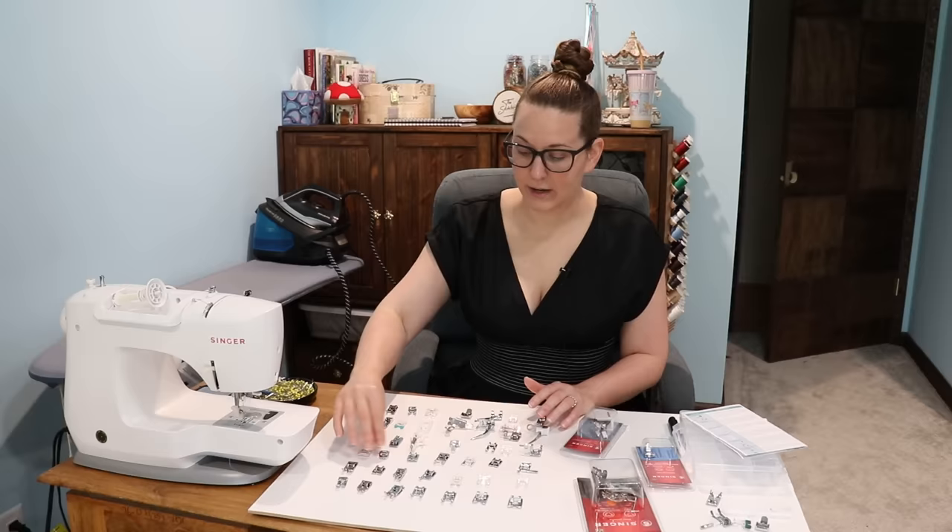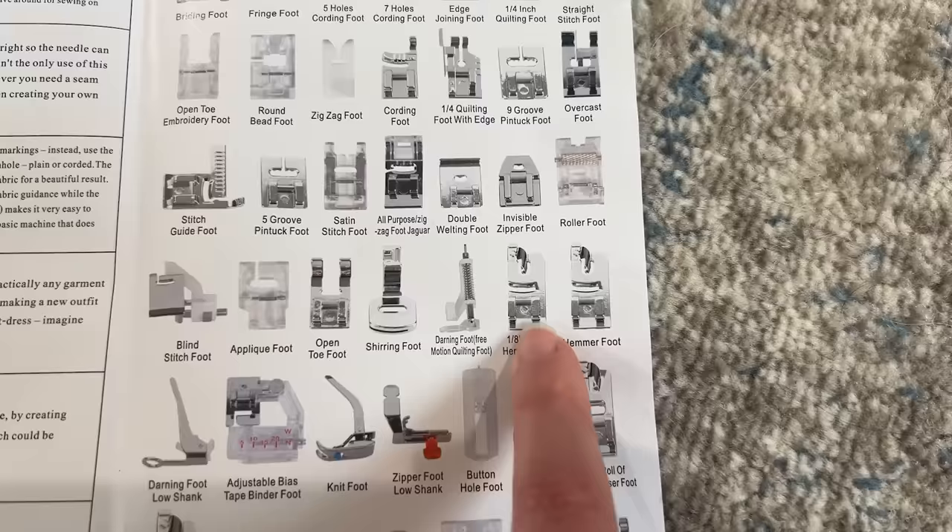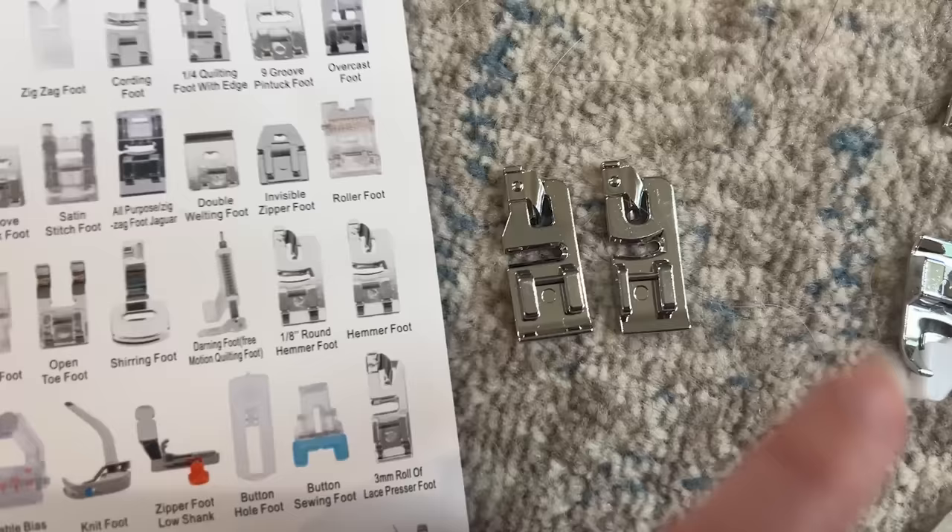Yesterday I laid them all out so I could see which was which, be prepared, take photos of each foot, and it proved to be quite a mess already. I'm trying to lay out all of these presser feet so I can take pictures of them, and I'm already running into so many snags. This took forever, first of all, just matching all of these up with the list. But I've run into two specific problems — these two appear to be the exact same foot. That's a picture of the same thing twice.